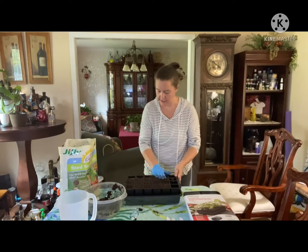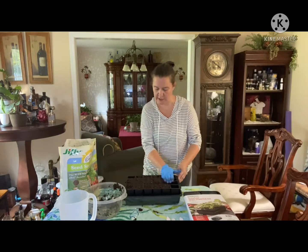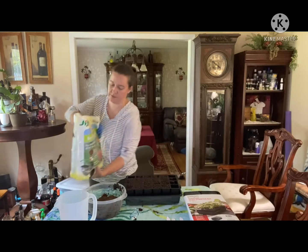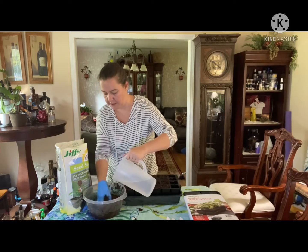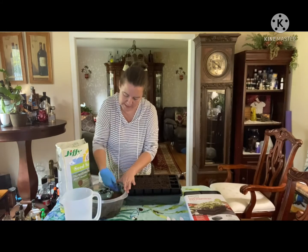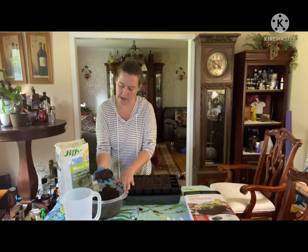It looks like I'm going to have to make some more soil. Normally when I'm outside I don't usually wear gloves, but since I'm in my dining room the seed starting mix is so fluffy it tends to take a lot of water and it doesn't want to absorb right away, so you just keep mixing until it gets there — there you go, you've got the clump.